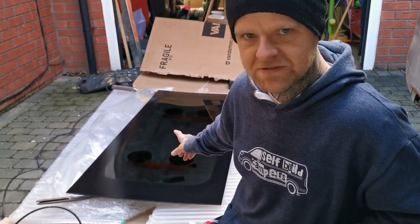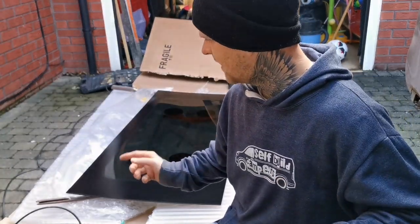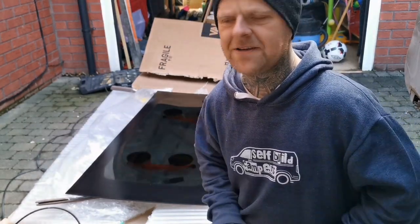Underneath the window I've got suction cups. Once I've got the glue on, I can turn it over and hold it up by the orange suction cups, which makes it much easier to hold the window in place.